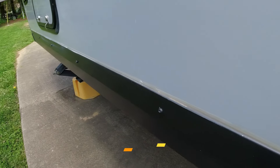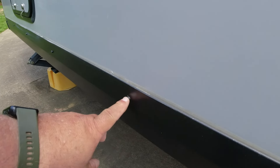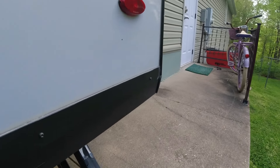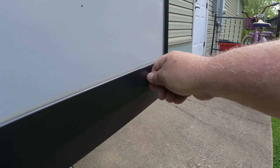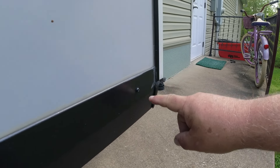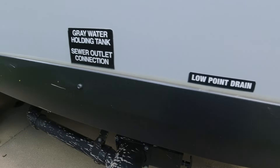Another thing I noticed: the screws that hold this bottom panel on can work their way out — I have no idea how that happens, but I had to go and tighten a few of them. One at the back had come out almost a half inch, so I just took a screwdriver and threaded it back in. Obviously if it strips out, you'd have to seal that hole and move it over a little to catch new material. You want to check periodically to make sure those aren't working their way out over time.